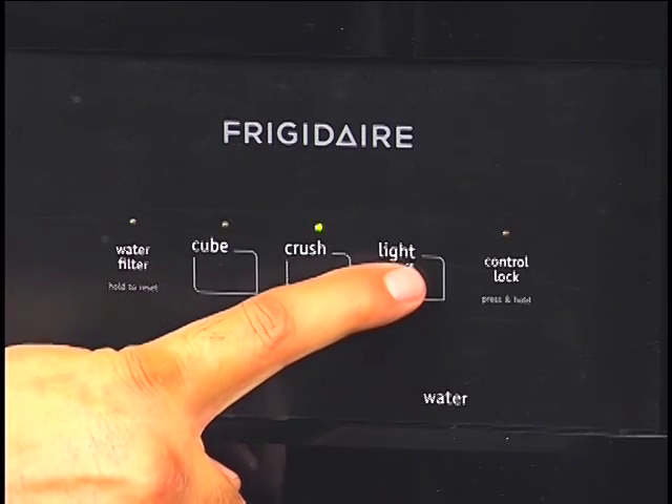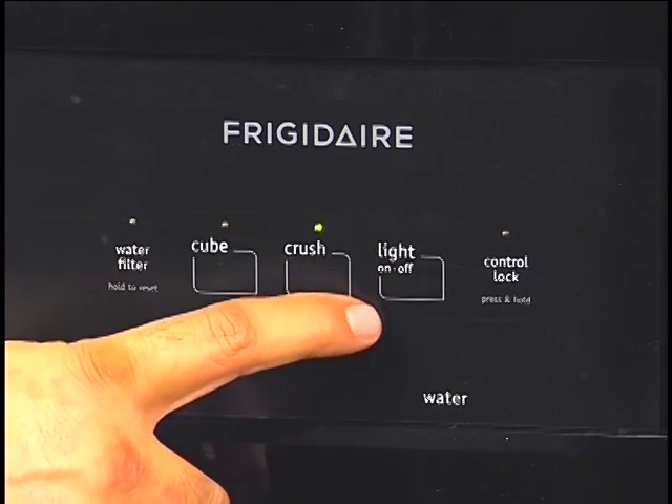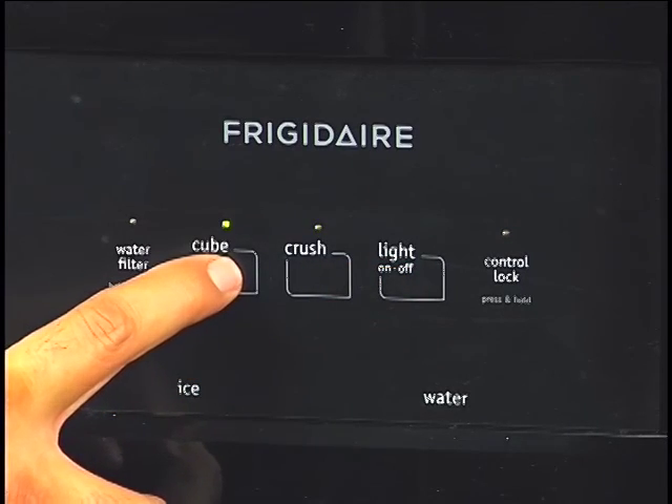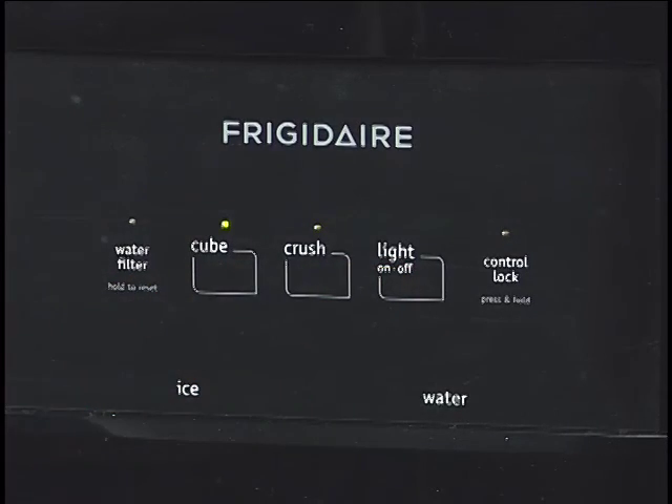I like to have that light on at night, so when me or the kids are getting water we're not tumbling over stuff in the kitchen because we leave everything out there. And that's our refrigerator.